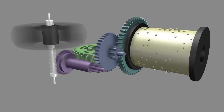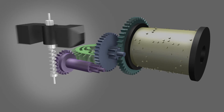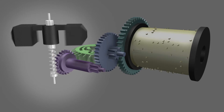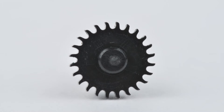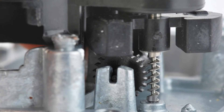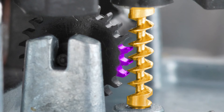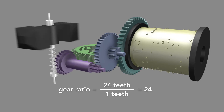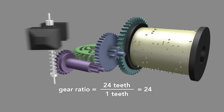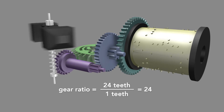It moves so fast it's blurred. Here, slowed down by a factor of 30, the movement is visible. The gear that engages the worm screw differs from the other gears. It has curled teeth. The shape of these teeth allows it to better engage the screw. The worm screw turns once for every tooth on the gear, and since there are 24 teeth, it multiplies the rotational rate by 24 times.